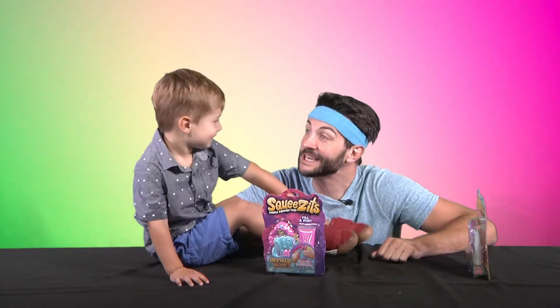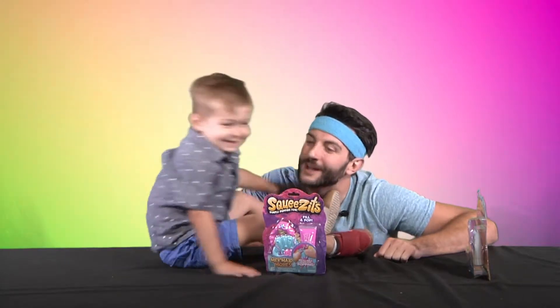Hi everybody, I'm Bert Badger and this is my little badger Lincoln. Hi Lincoln. Hi. I love you.